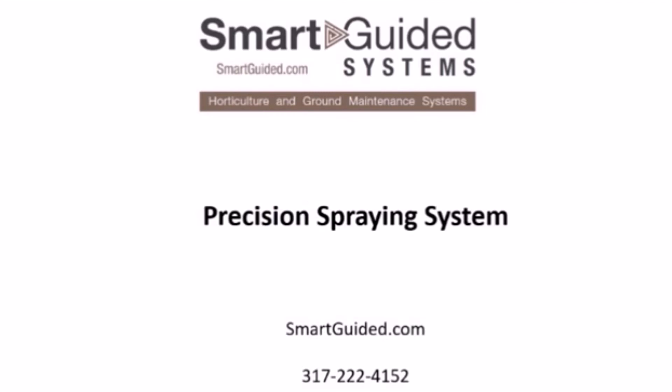The Smart Guided System's Precision Spraying System is available direct through Smart Guided Systems at SmartGuided.com or by calling Sales at 317-222-4152.